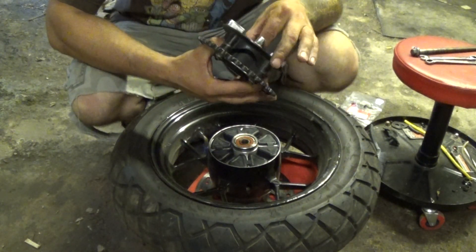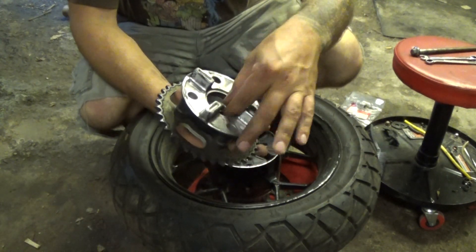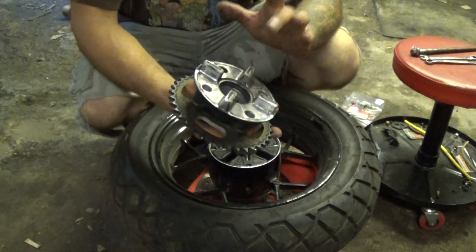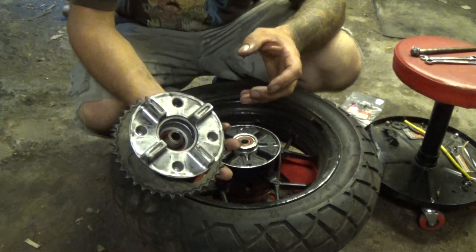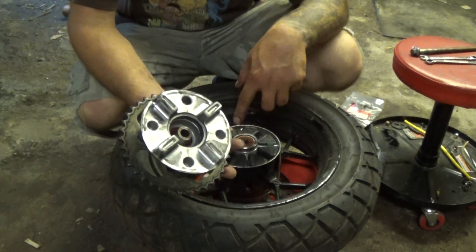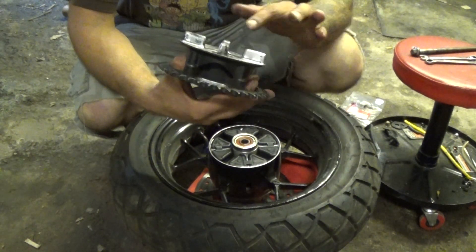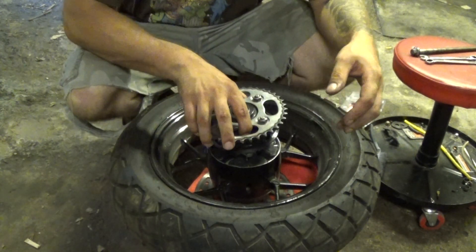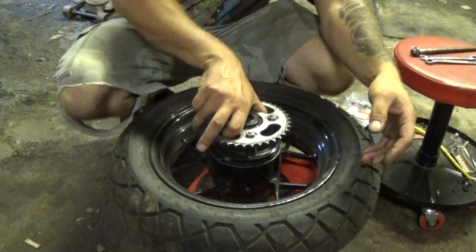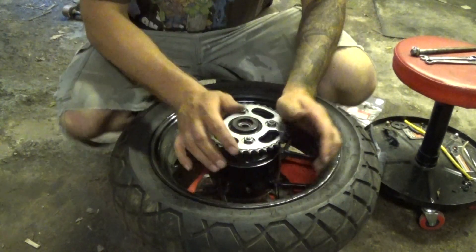There is another spool piece inside of here. Usually it sticks in there, but if it didn't, simply pop it back in. The coned, skinny part will be facing the bearing and the fatter part will sit inside what looks like a seal of some sort. Set that back in.